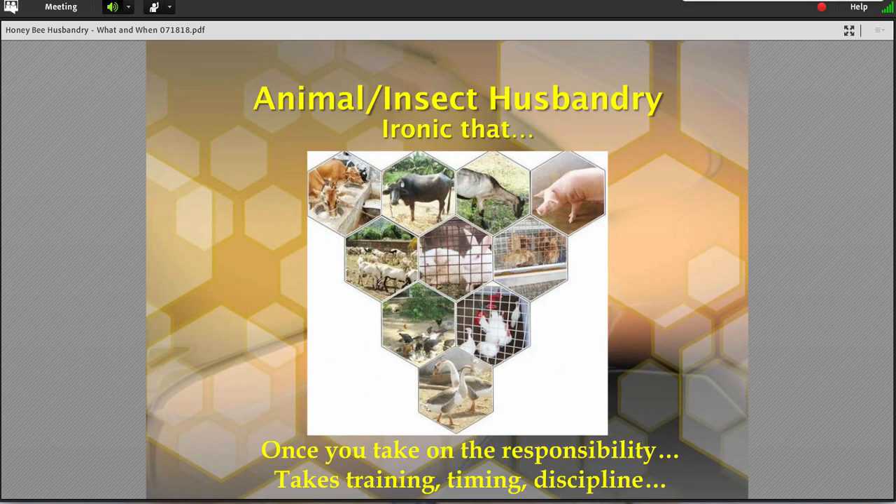I find it ironic that we're talking about animal or insect husbandry at a time when more of us are away from the farm than we ever used to be. A hundred years ago, 98% of us were on the farm and 2% were in the city. Today that's almost the inverse — about 2% of us are on the farm. But this fascination with bees has dragged an entire populace into yet an animal-centric world.